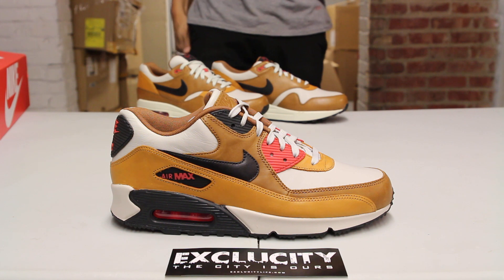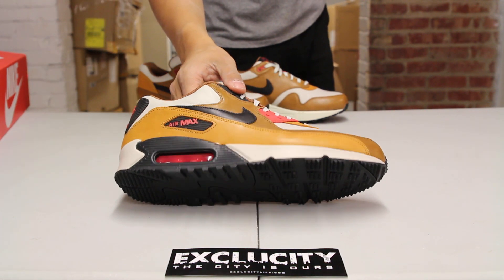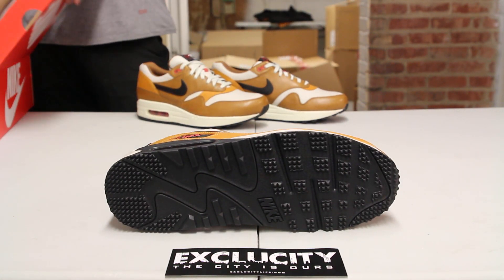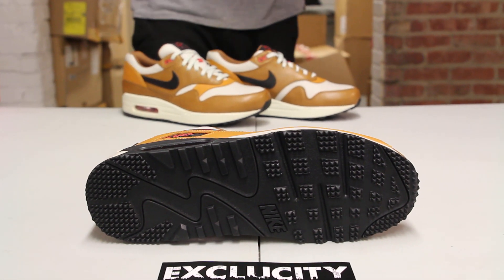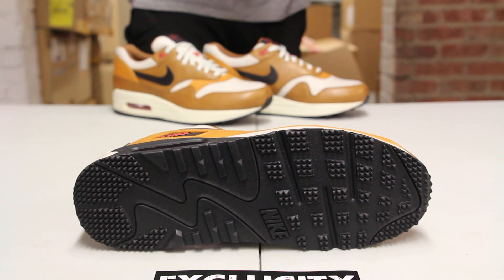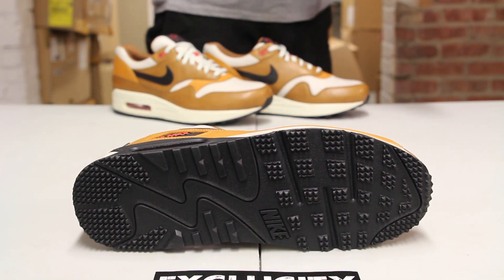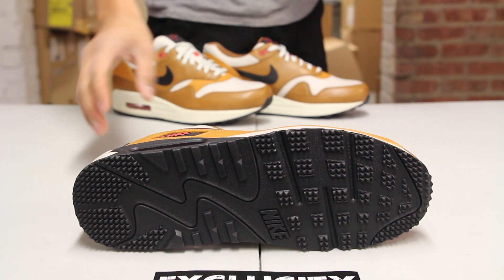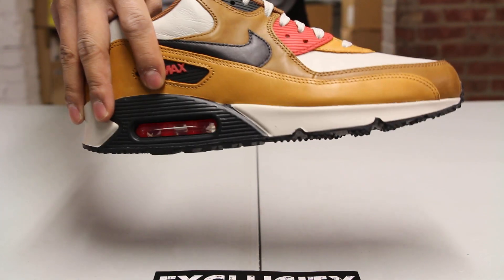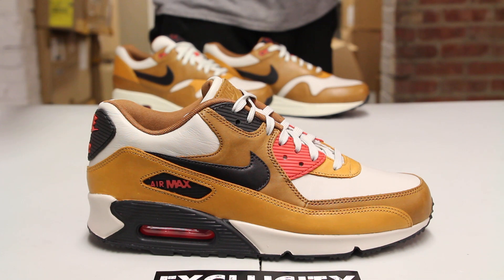Starting by reviewing the Air Max 90 part of the Escape pack — the Air Max 90 Escape uses a more defined outsole for the winter. We've actually seen this outsole on the Air Max 90 Winter that we reviewed in the past. They wanted to use the same concept for this shoe, with a little more studs to give you more grip during the slippery winter season.